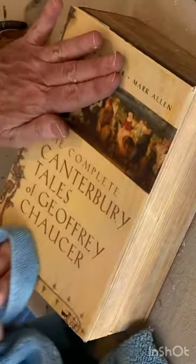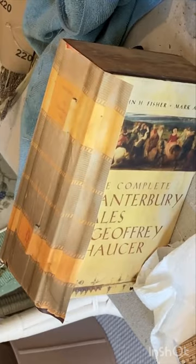Next, decoupage the book spine to the back of the box. I had to splice several images together to create a book spine image that was wide enough.